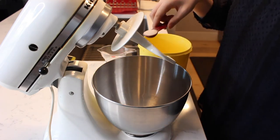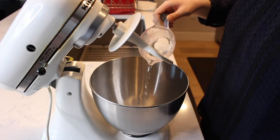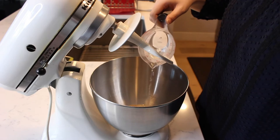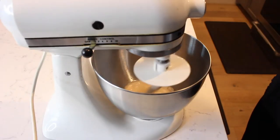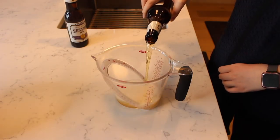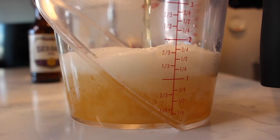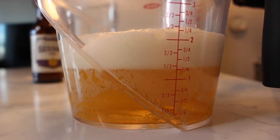Next, add in two teaspoons of sugar and then a half cup of warm water. Pour two and a half cups of beer into a measuring cup. Make sure you allow the foam to settle so you measure the full amount.